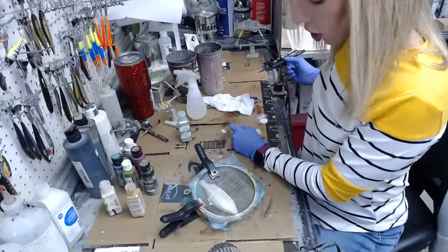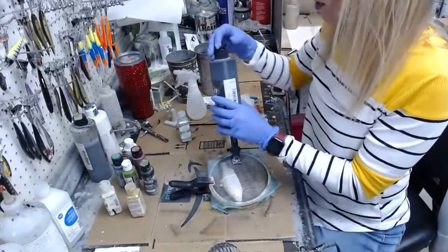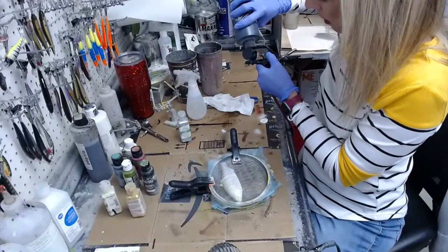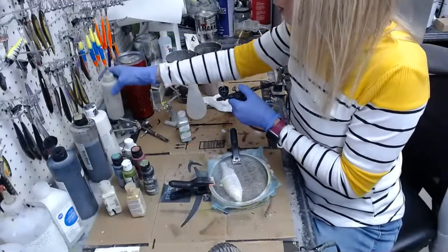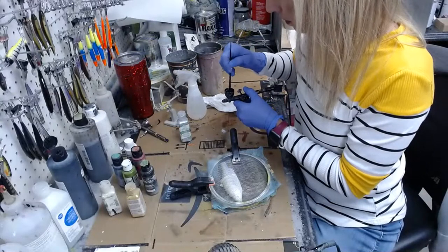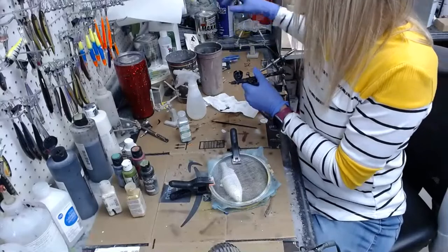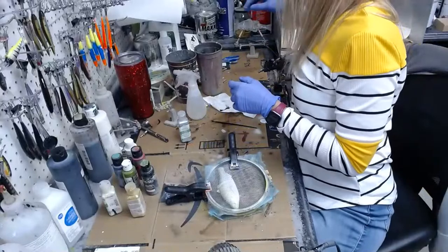Okay, let's do some stripes. Let's get some black out and thin it down. This is Wicked Detail Black and I'll thin it with some Createx reducer. This is just water — I'm rinsing out my brush.